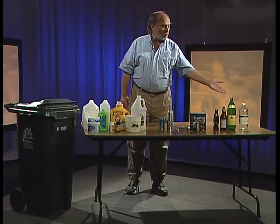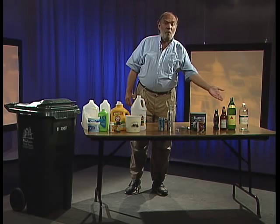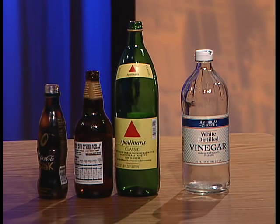Let's start with glass. In our program we'll take green, clear, and brown glass bottles and jars. Remember, bottles and jars only. Do not put in broken dishware, broken drinking glasses, windows, mirrors, or picture frames. If it's not a bottle and it's not a jar, throw it away.